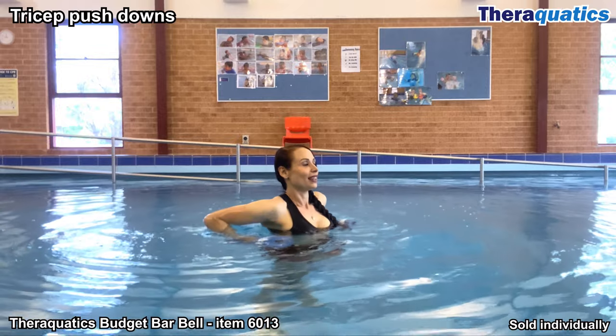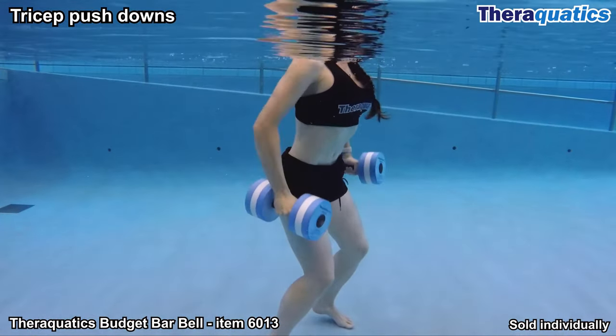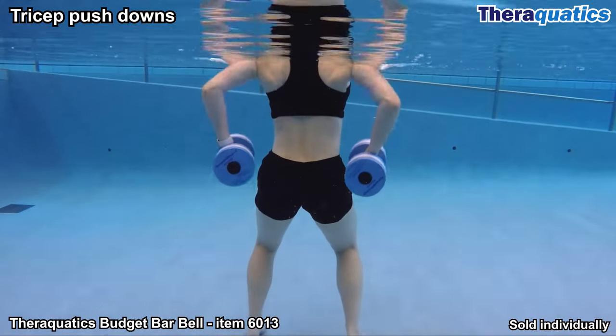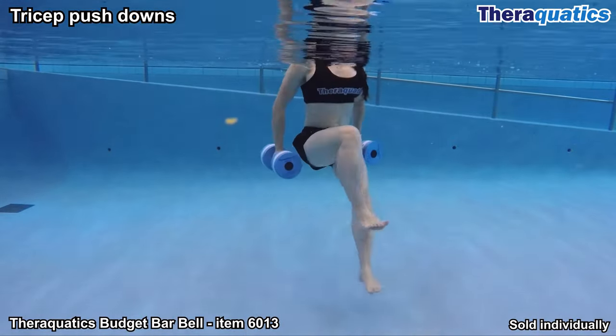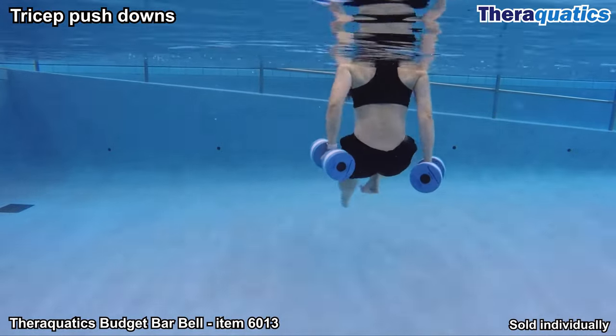Tricep pushdown is an effective exercise to strengthen, shape and tone the upper arms. Keeping the arms close to the body, you can bend and straighten the elbows, activating the muscles of the back of your arms. Once the exercise becomes easier, you can progress to performing tricep pushdowns while cycling the legs. Remember to keep the chest up and shoulders down.